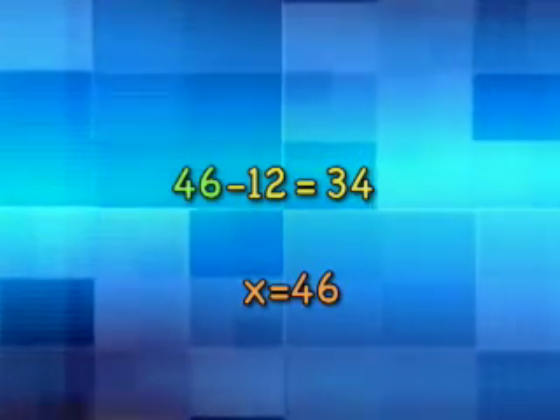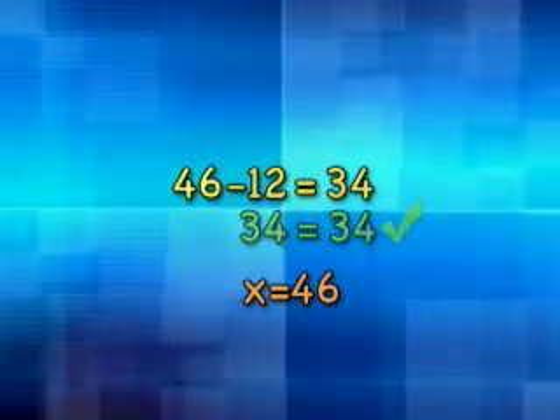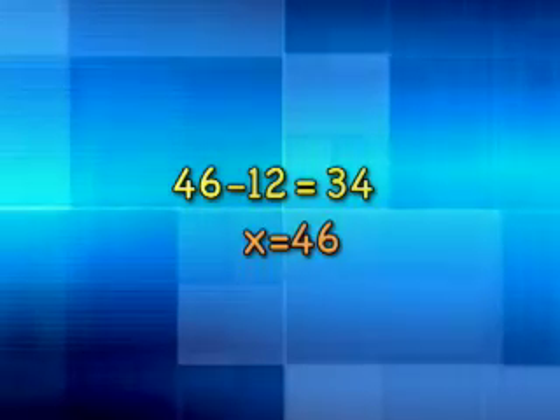So x equals 46. We should check to see if our work is correct. Since x equals 46, go back to the equation and replace x with 46: 46 minus 12 does indeed equal 34. So x does equal 46. Remember, x represented the number of markers we started with, so we started with 46 markers — so there better be 46 markers in that box, little sister.